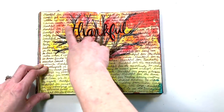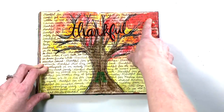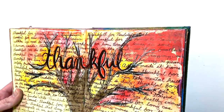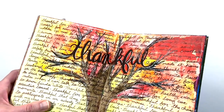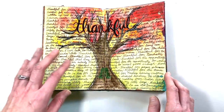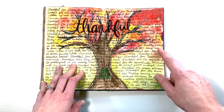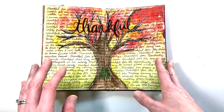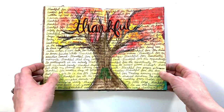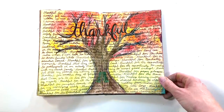I did this one for Thanksgiving. I sketched out this tree, painted it, and it looks like maybe some watercolor in the background. Then I went back through my gratitude journal that I keep on a daily basis and added bits and pieces from the past few months written over the top — a really fun way to reflect around Thanksgiving on all the things I was grateful for.